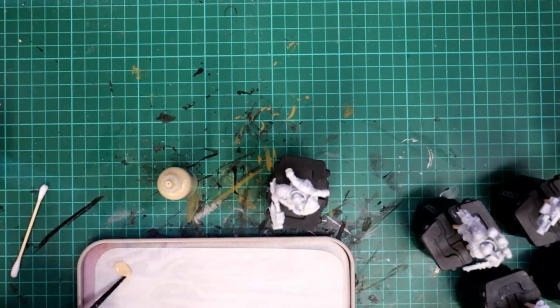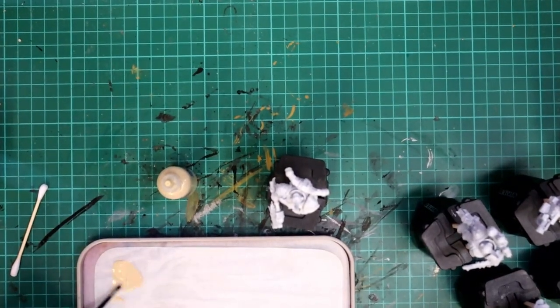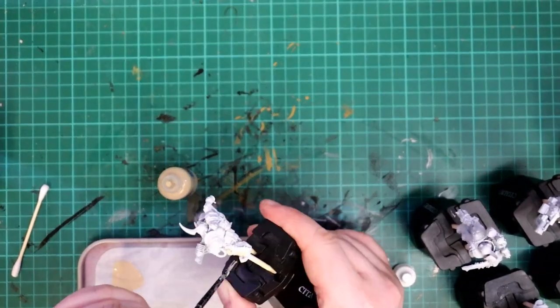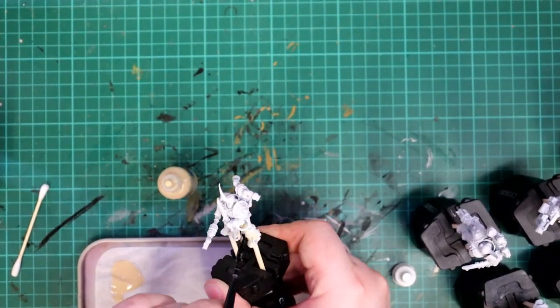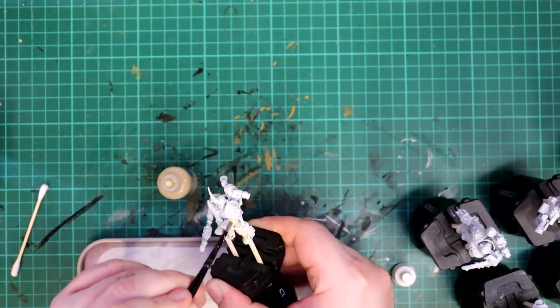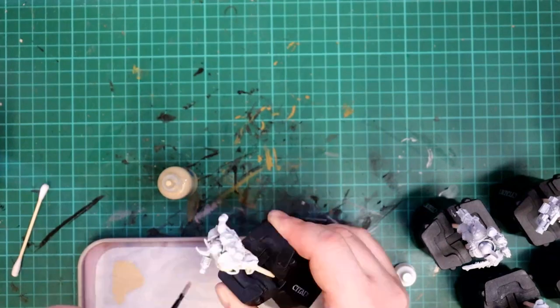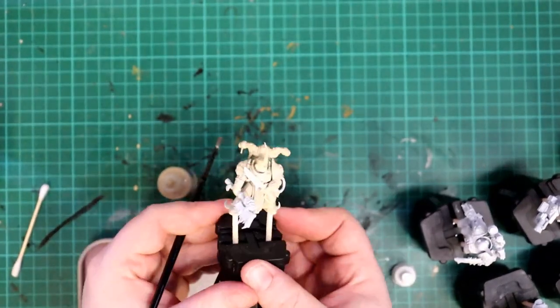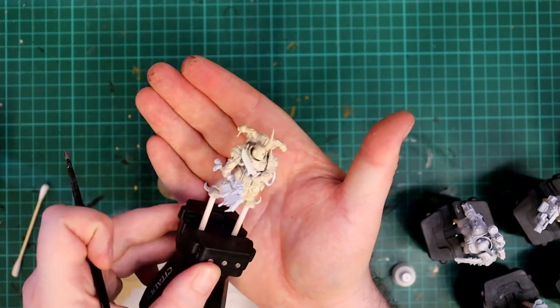I took the Ushabti Bone and watered it down on the palette about one to one with water — for every drop of paint I added an equal amount of water. I then painted the models all over the armour with two thin coats, leaving the weapons and any metal spikes white, though I wasn't worried about being too neat. Two thin coats are definitely worth doing here as this bone colour will be the majority of the paint scheme and it needs to look smooth.